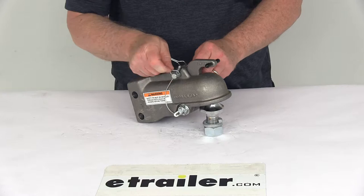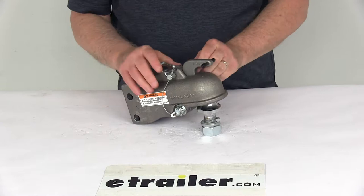So right now, since it's latched over the ball, you just put it through the holes down there, clip it, and then that keeps the latch from opening. You can see it stays onto the ball.